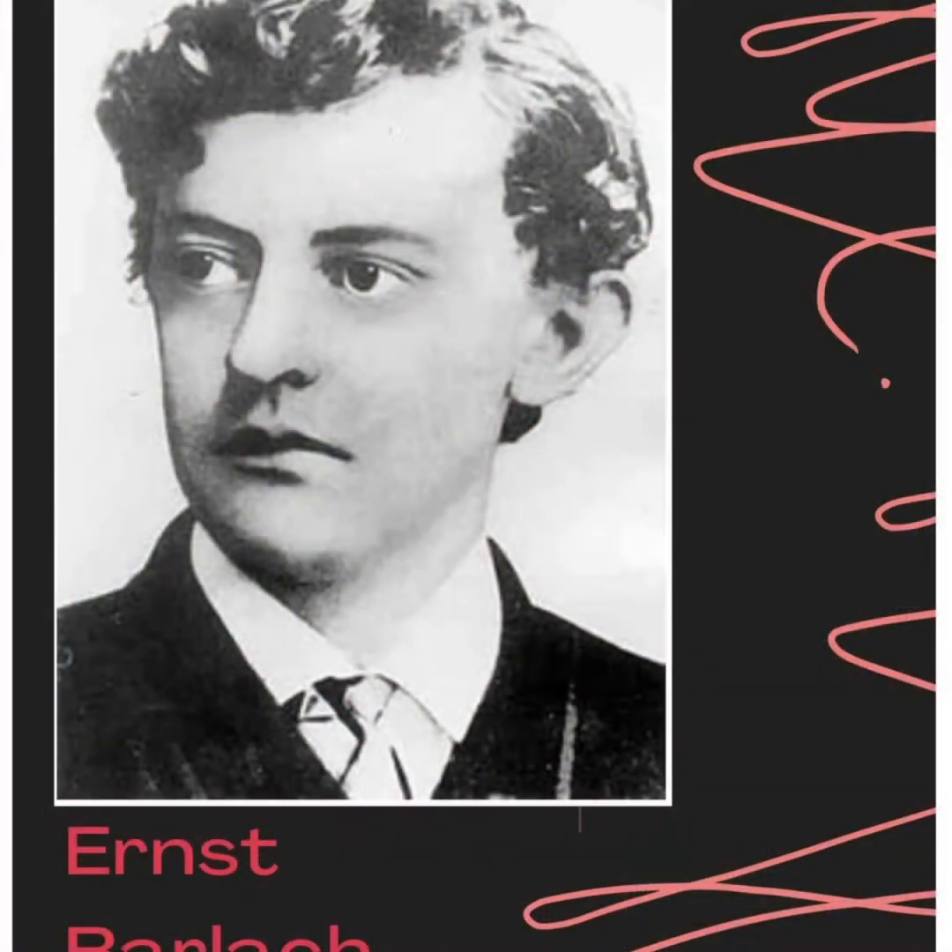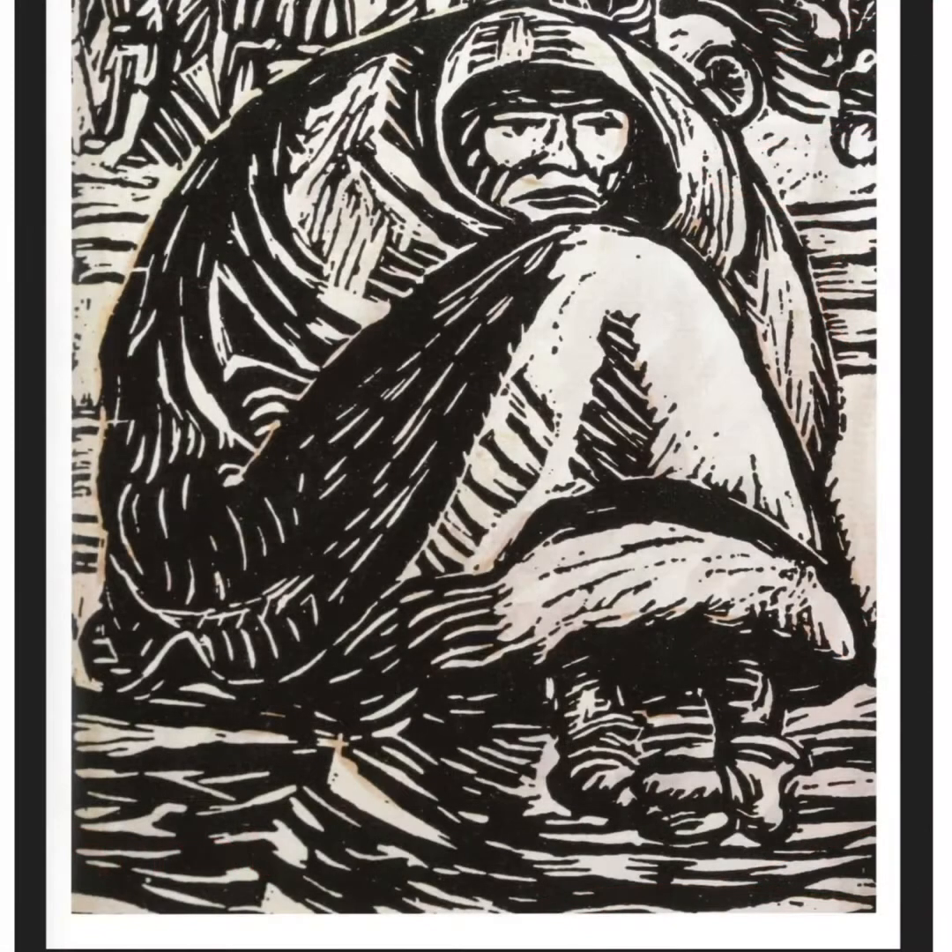This is Ernst Barlach, a talented sculptor and playwright from Germany who lived from 1870 to 1938. In addition to writing and sculpting, he also did woodcut prints like this one called The Destitution.